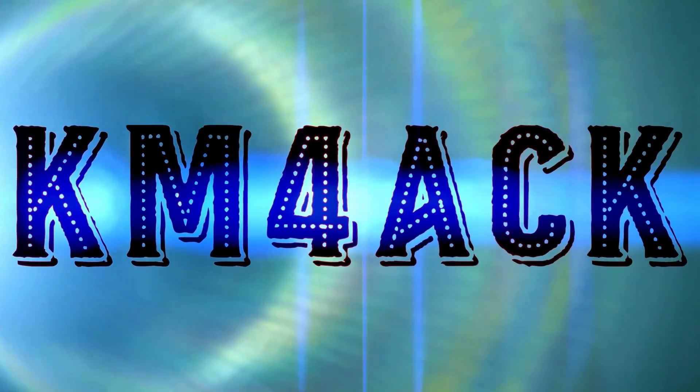Hey, welcome back guys. I'm Jason, KM4ACK, and I have seen a really slick solution from ABR Industries. I'm here with Chuck this morning to show you guys a little bit more about it. Stick around, and we'll get right to it.